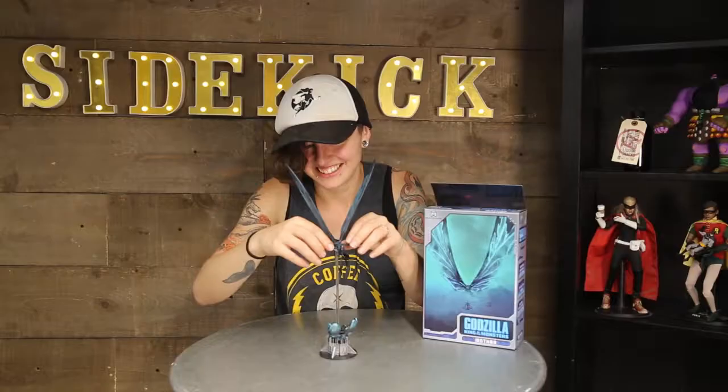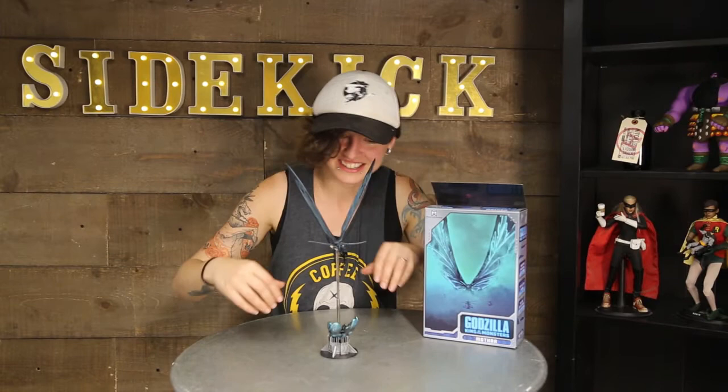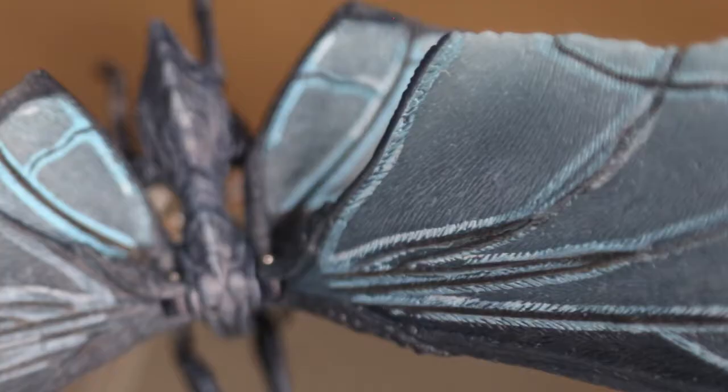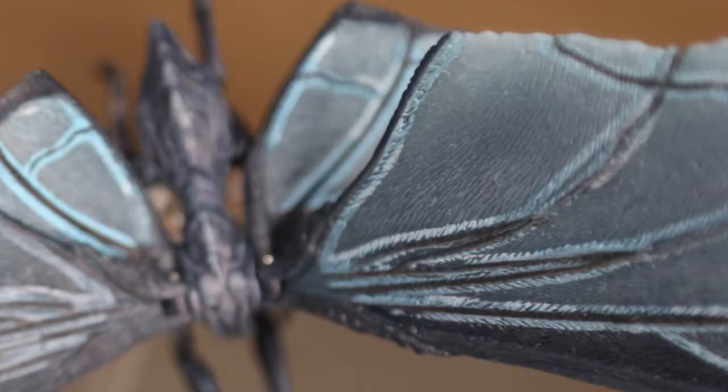What we're ending up with here is a very awkward pose indeed — if she even is gonna stay up there when I take my hands off, which remains to be seen. All right. So I suppose it's supposed to look like she's coming out of her egg. If you're a fan of the sort of statue display model toys, I suppose.